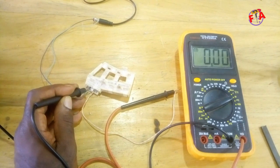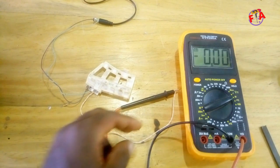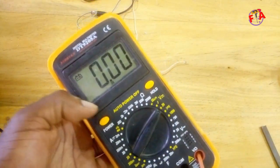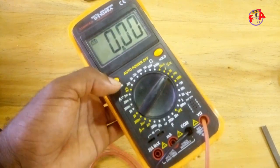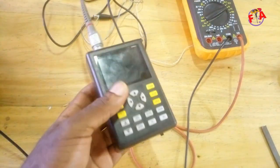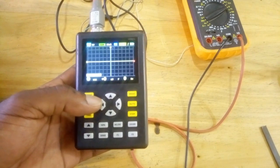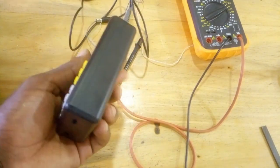The Hall sensor is detecting the magnet — the output toggles between 12 and 0. Now we are going to connect the output to the digital oscilloscope. However, since the digital oscilloscope cannot measure high-frequency signals, we are going to use a handheld oscilloscope that has a measuring range from 0 to 100 MHz.